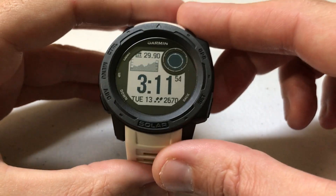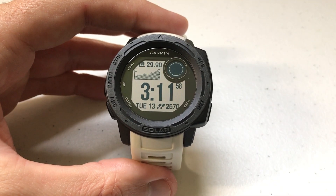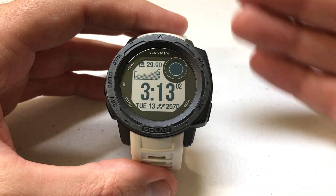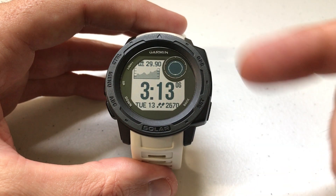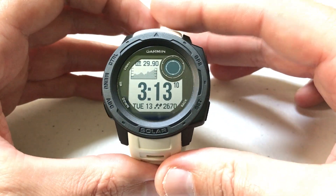Hey everybody, as always I hope you're doing well out there. Today I'll be doing a quick video to walk you through the data recording setting on your Garmin Instinct watch. I'm using the Garmin Instinct Solar, but it shouldn't matter if you've got one of the solar or non-solar versions — this setting should be available on all Garmin Instinct watches. I'm also using the watch as delivered from Garmin, with no adjustments to any of the hotkeys.